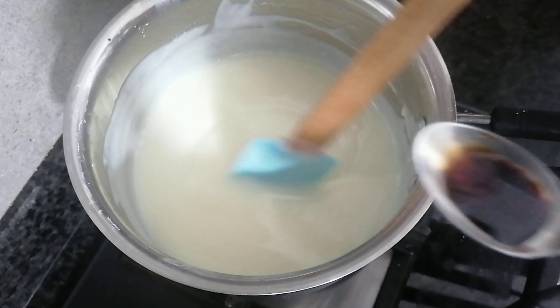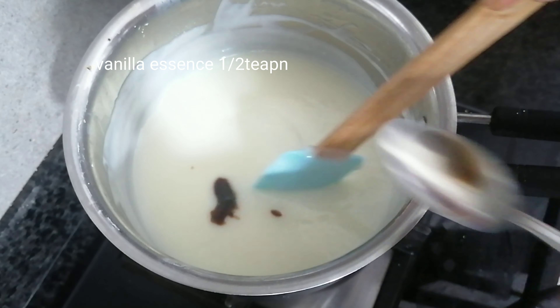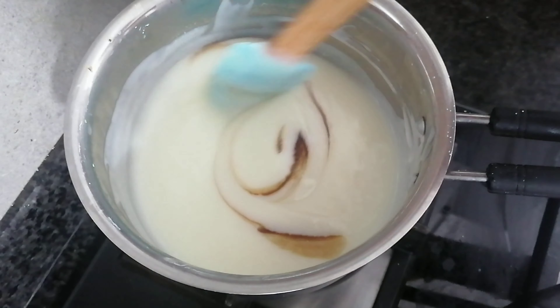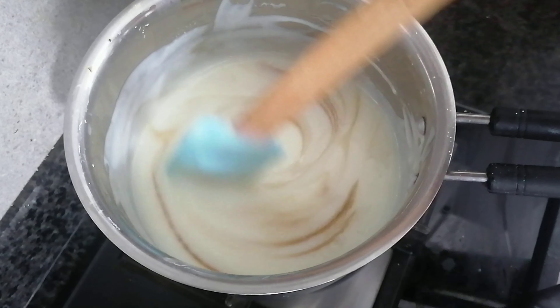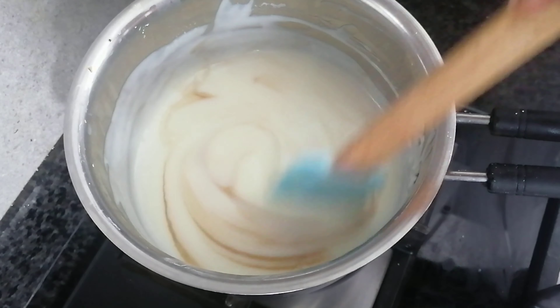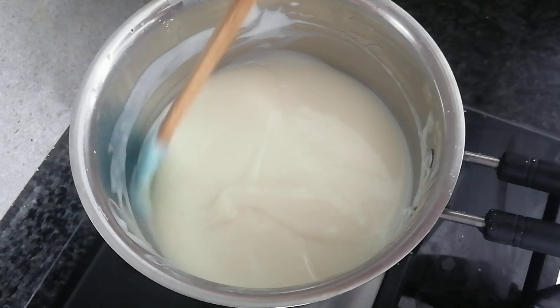Mix it well with 1 teaspoon of vanilla essence — this is optional. Add a little bit of butter. Add two of them and a little butter.